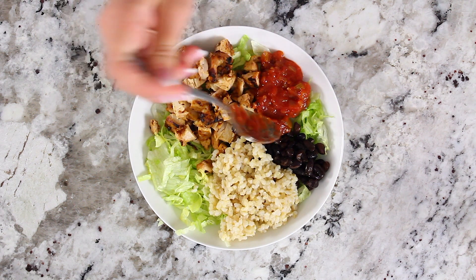I hope you guys enjoyed watching this video, and if you did please be sure to share, like, and subscribe to our channel so you guys never miss out on any of our new recipes. See you next time!